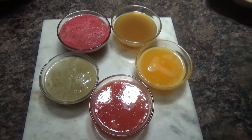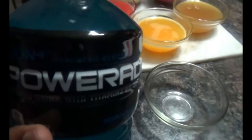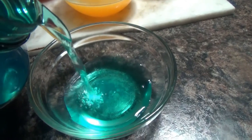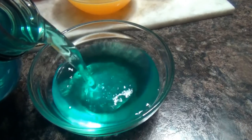Hi! Today I am going to show you how to make a very cool ice pop full of vibrant colors — also very healthy. To make this beautiful rainbow popsicle, I am going to use a cup of fresh homemade juices: watermelon, orange juice, pineapple juice, strawberry juice, and kiwi juice.